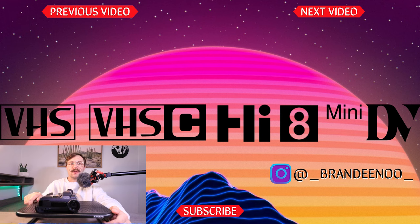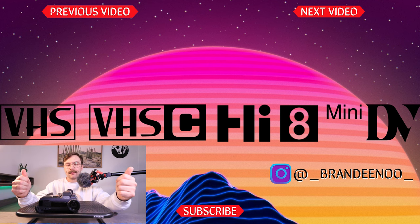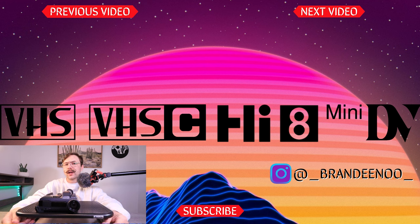If you enjoyed this video make sure you leave a like. If you want to check out some other funky camcorders from the 90s, tap or click the screen above, and tap or click the screen above for my previous video as well. If you enjoy the content make sure you subscribe because we talk about old school retro camcorders almost on a weekly basis. On that note, we'll see you in the next video — have a good one.